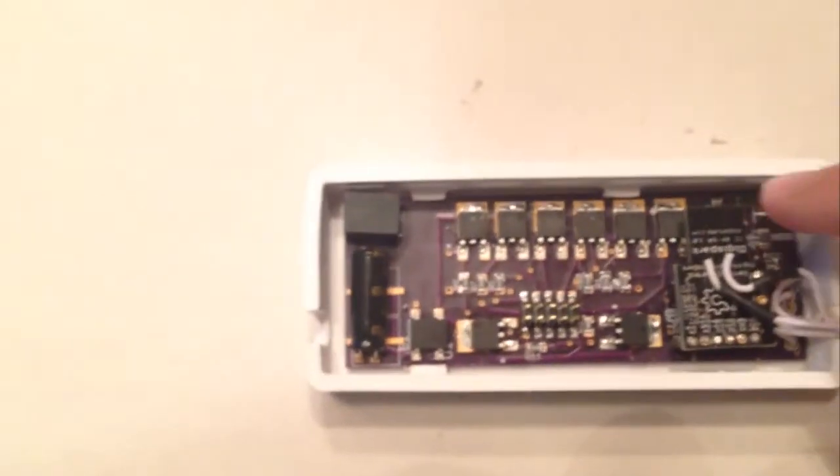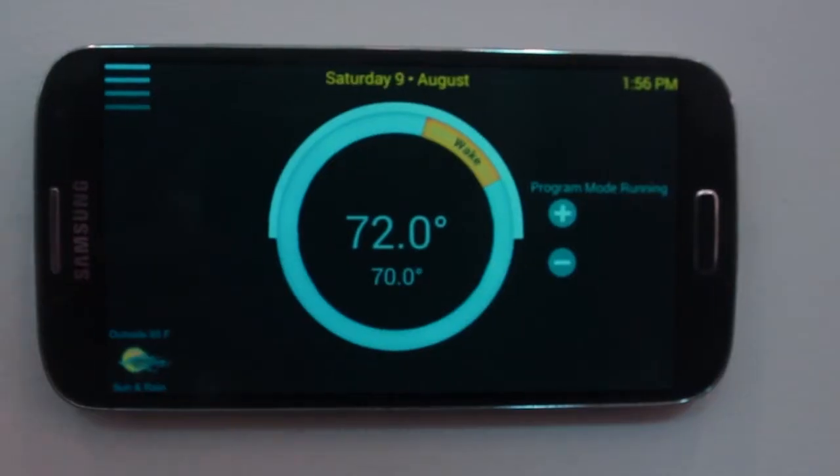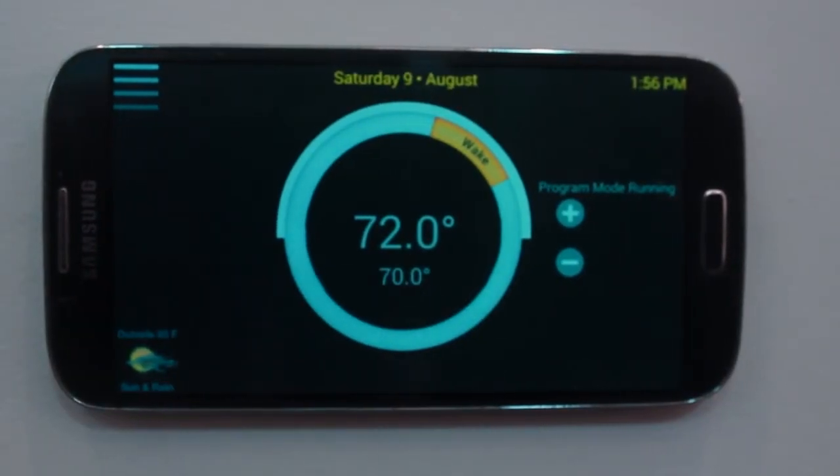Here you have the temperature sensor on the right, power block on the left, as well as switches which control your heating and air conditioning.